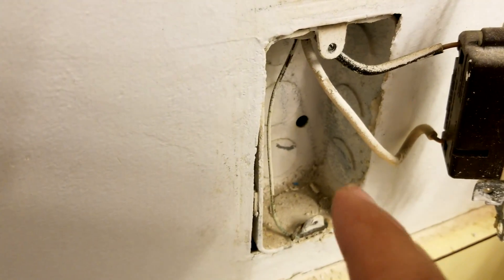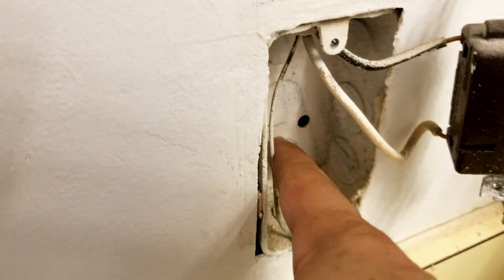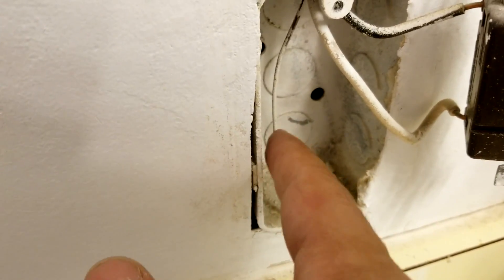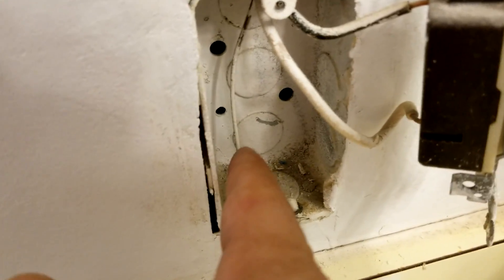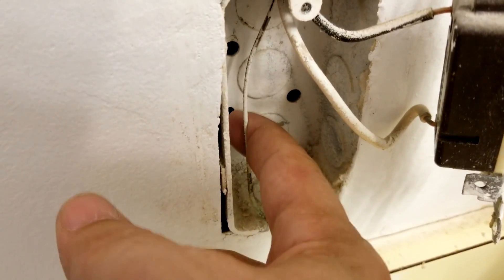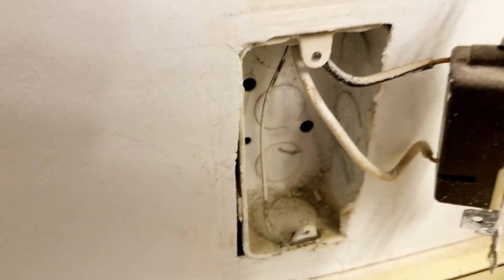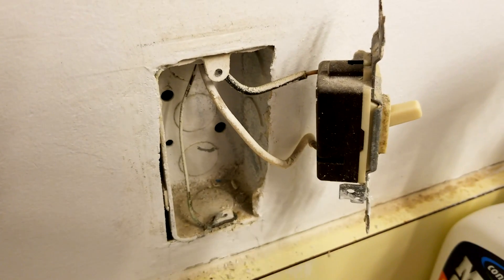So anyway, we're going to be putting in a new outlet switch. Remember, this is a metal box, so we need to make sure that this metal box is grounded and bonded to the system ground. We're going to put a green ground screw right there — see that hole right there? That's meant to house a green ground screw. We're going to wrap this copper wire around it and connect it up properly to the new switch.